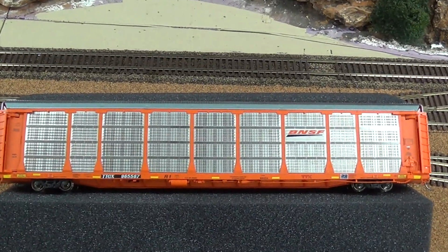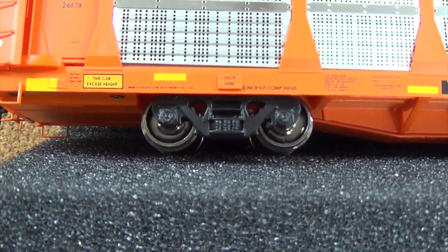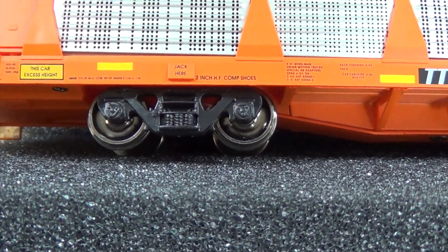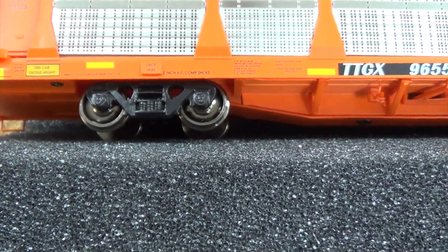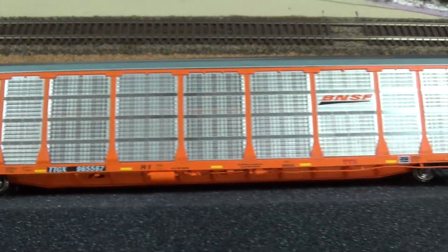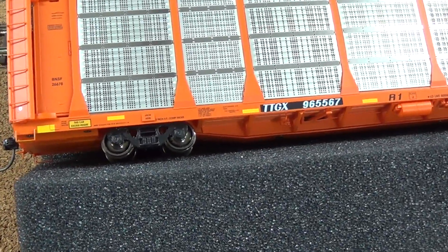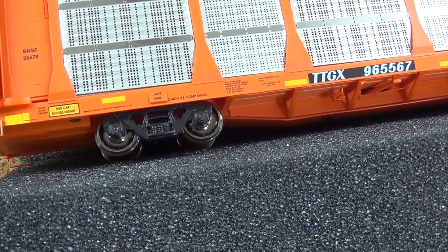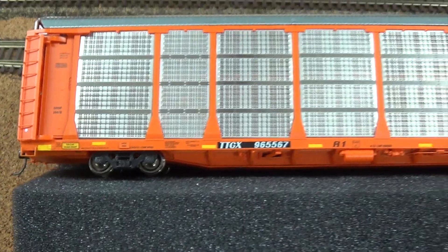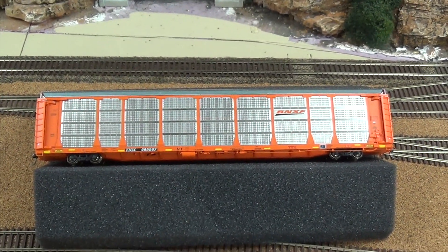As we move towards the underside of this model, I do want to point something out with the wheels. These are traditional trucks — they do not have spinning bearing caps. The thing that stands out is the fact that Intermountain put 33-inch wheelsets on these, and that's what they advertise. But I do not know of any auto rack in real life that has 33-inch wheelsets. Prototypically they should be 28-inch. I'm not sure why Intermountain did that, but if you're a very prototypical modeler, these come with 33-inch wheelsets and not 28-inch — unless I'm missing something.